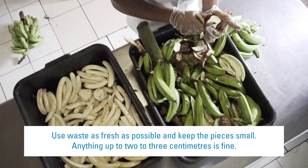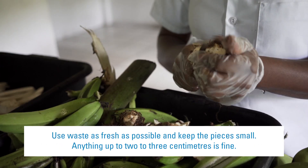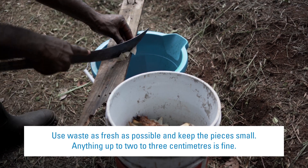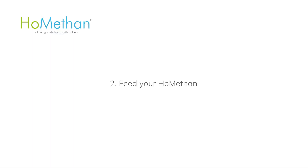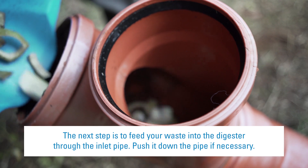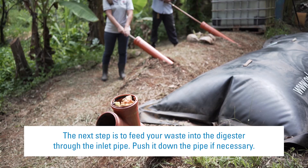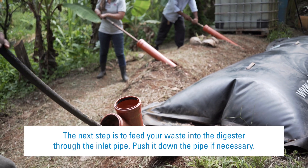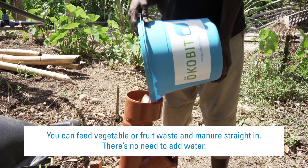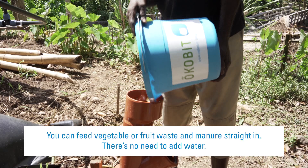Use waste as fresh as possible and keep the pieces small — anything up to two to three centimetres is fine. The next step is to feed your waste into the digester through the inlet pipe. Push it down the pipe if necessary. You can feed vegetable or fruit waste and manure straight in. There's no need to add water.